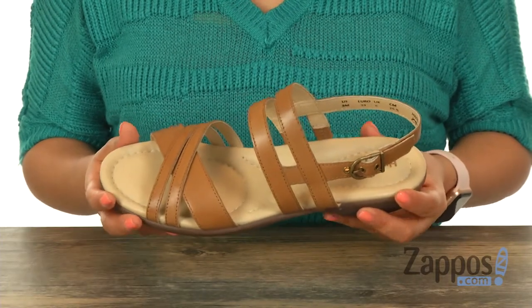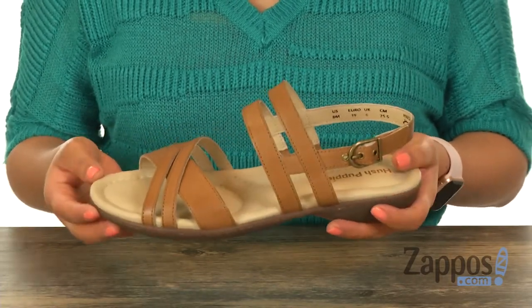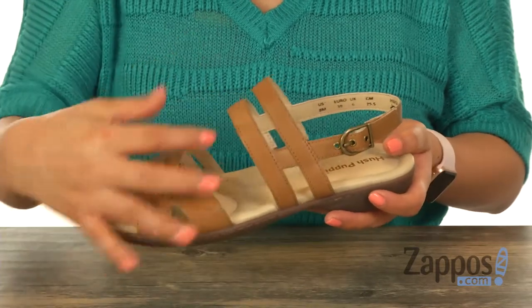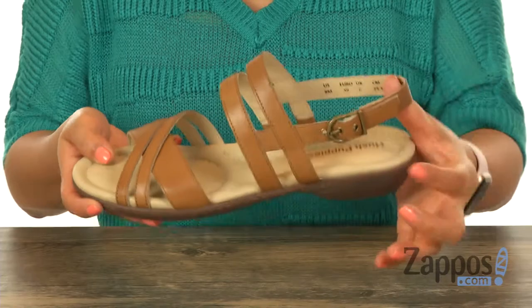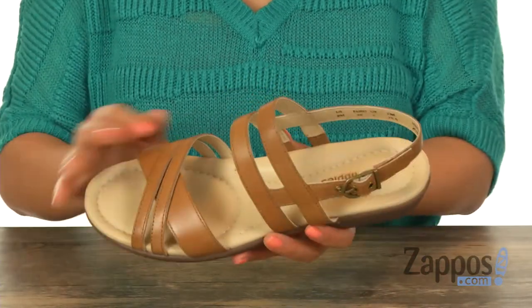These sandals are perfect for everyday wear and great for spring or summer. They have a premium leather upper with a strappy design and an open-toe construction. There is a slingback strap with an adjustable buckle closure.